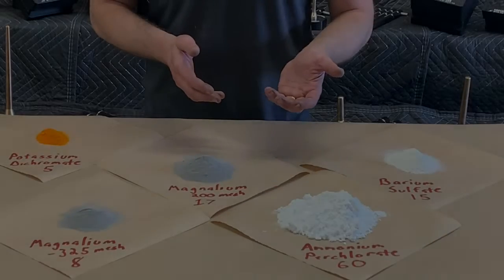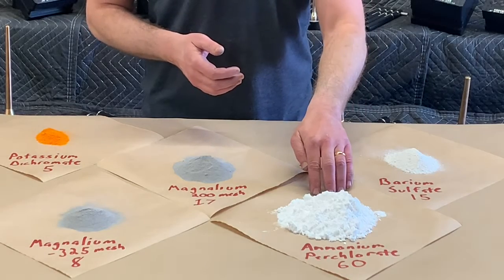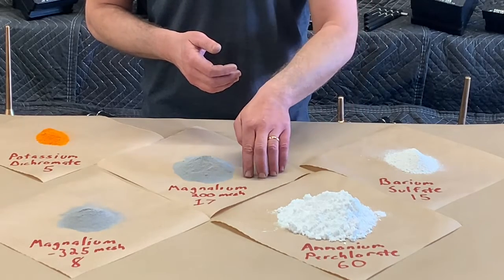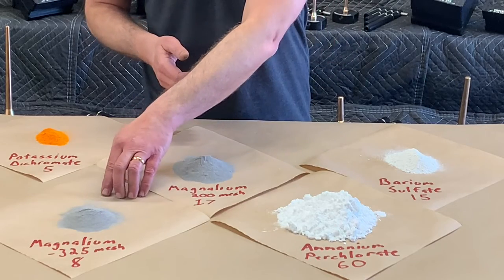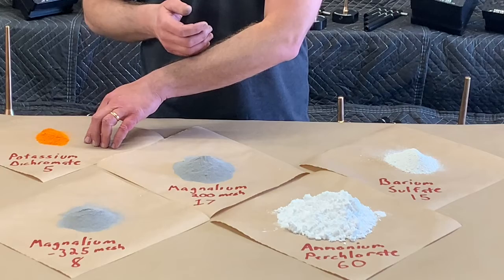The strobe fuel that we're going to be making today uses barium sulfate at 15 parts, ammonium perchlorate at 60 parts, 200-mesh magnolium at 17 parts, negative 325-mesh magnolium at 8 parts, and potassium dichromate at 5 parts.